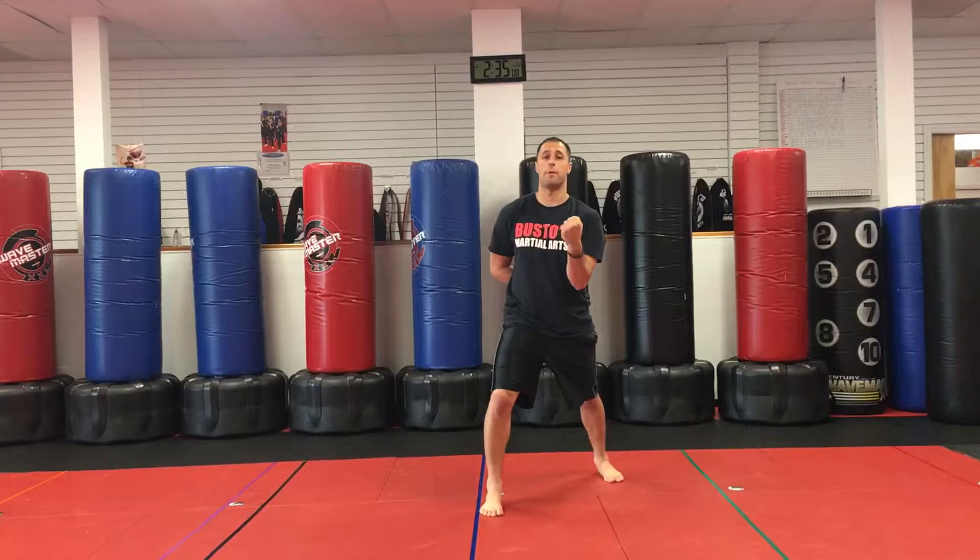Now you're gonna step back right leg, twist into a hard bow, then hammer fist. This is the confusing part, so pay very close attention to this trick right here.